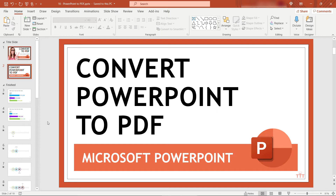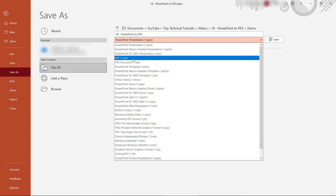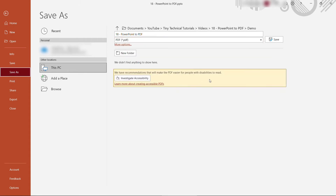There are two ways to do this. The first is to just save it as a PDF. Come up to File, Save As, and then over here rather than saving it as a PPTX or PowerPoint presentation, just choose PDF.